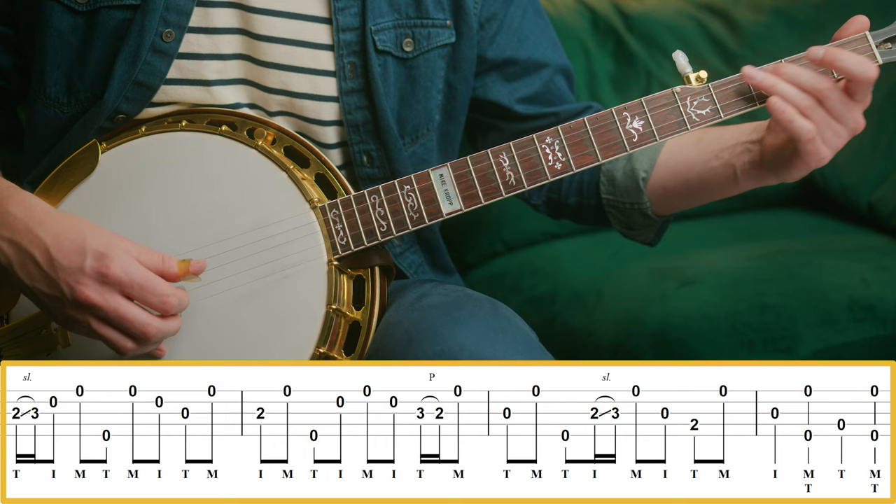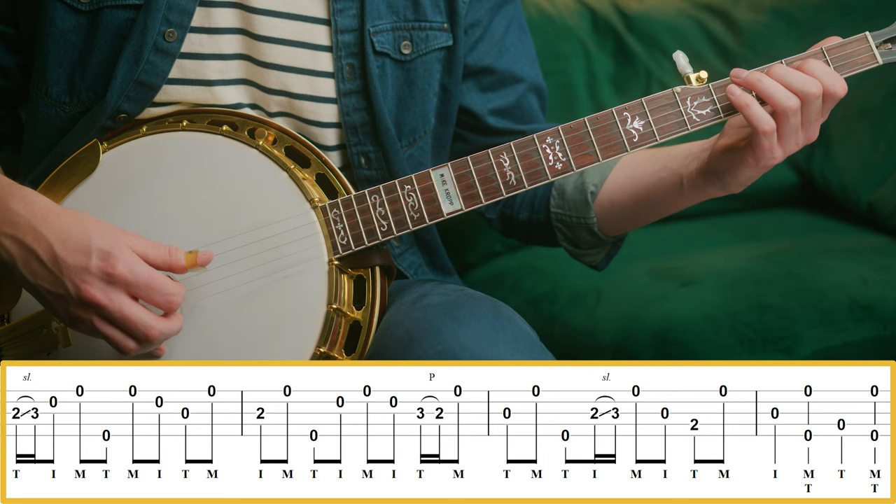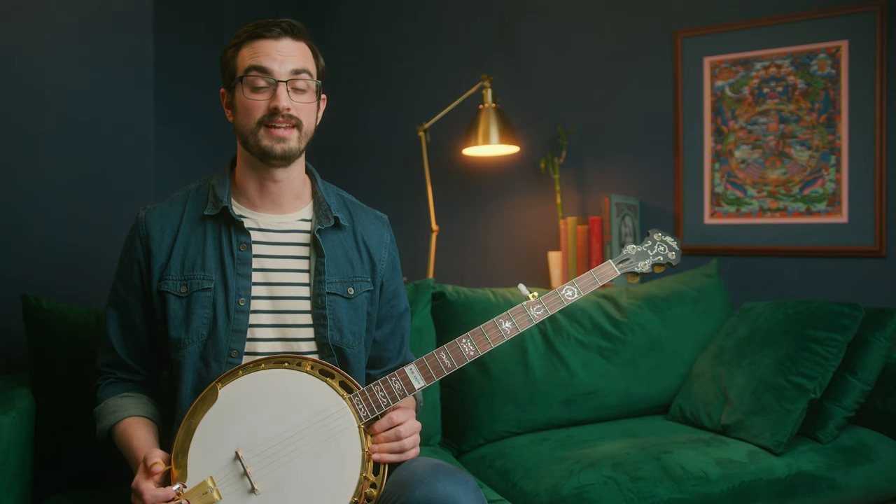So here's all four measures together. Assuming you could play those four measures, then ideally it would be really cool if we could play all four four-measure sections together — that would sound like this, slowly.